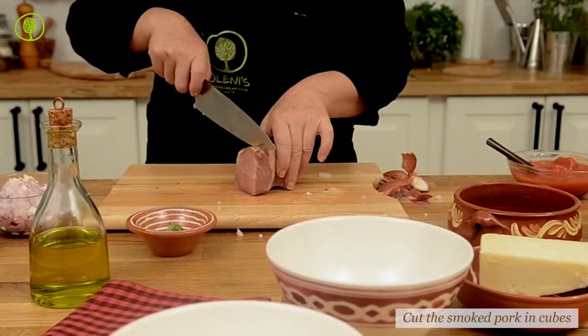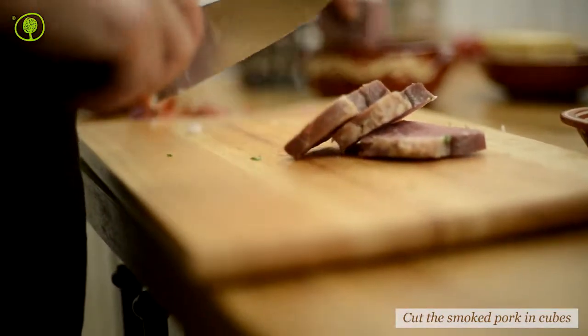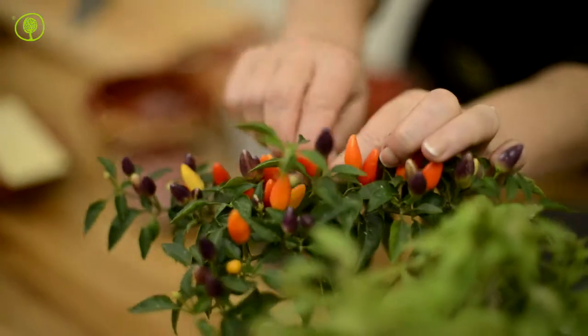Cut the smoked pork into cubes — a spicy and tasty mezze that is accompanied with a nice red wine. You can also enjoy it as a main dish.